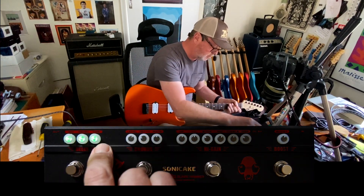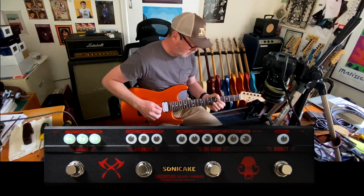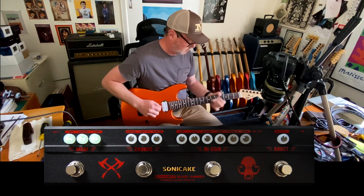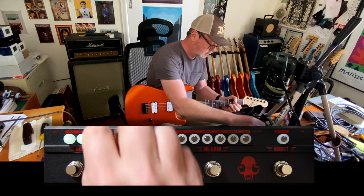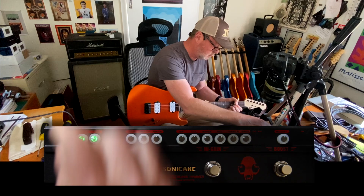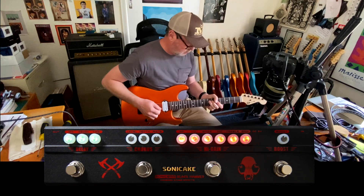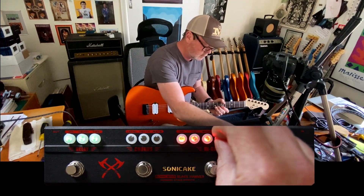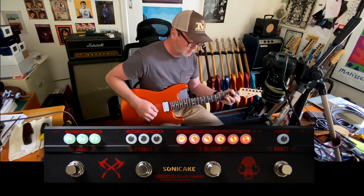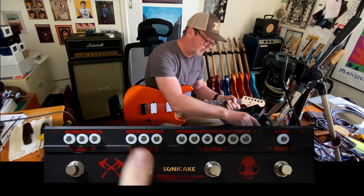The delay has a level control, a repeats control, and a time control — a nice usable delay section. And there's a chorus too.